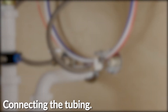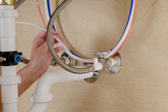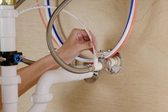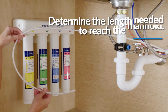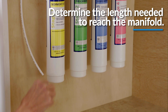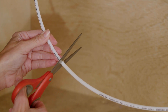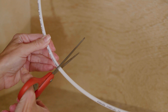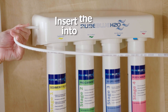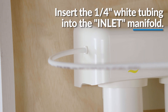The next step is connecting the tubing. To install the tubing for the water supply line from the angle stop adapter to the manifold inlet, push the quarter-inch tube into the angle stop adapter until fully inserted and gently tug on the tubing to ensure it is firmly seated in the fitting. Then, you must determine the length necessary to connect to the manifold. Please allow sufficient tubing to prevent the line from kinking. With a utility knife or scissors, cut the quarter-inch white tubing squarely to the desired length. Push the tubing into the manifold labeled inlet until fully inserted and gently tug on the tubing to make sure it is firmly seated in the fitting.